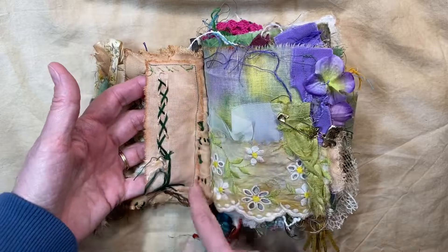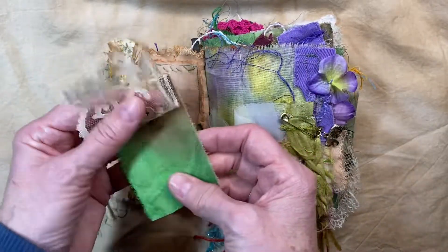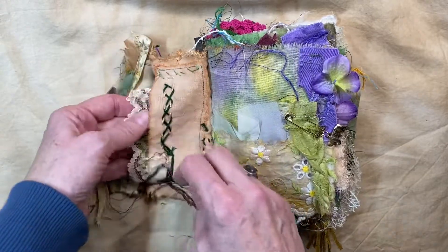I had rust dyed a lot of fabric and stuff, and then I also did some acrylic dyeing. This is just a little fabric-y flip thing and I stuffed it in that little pocket in the front.